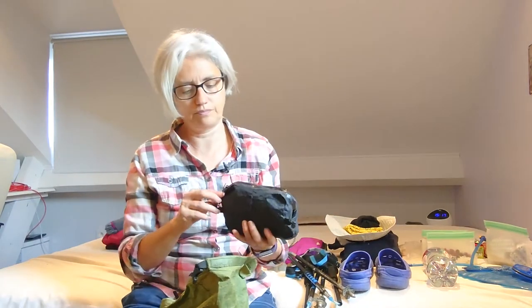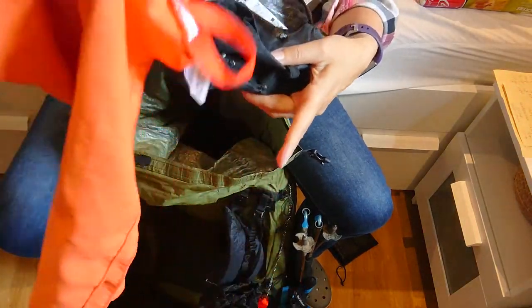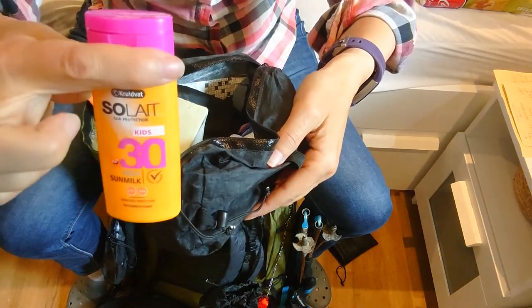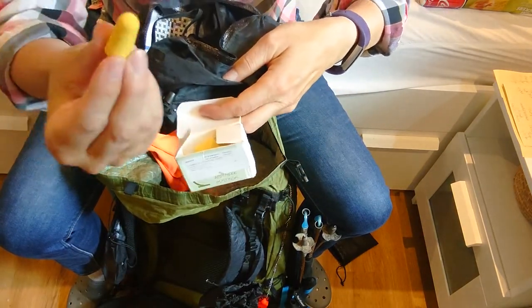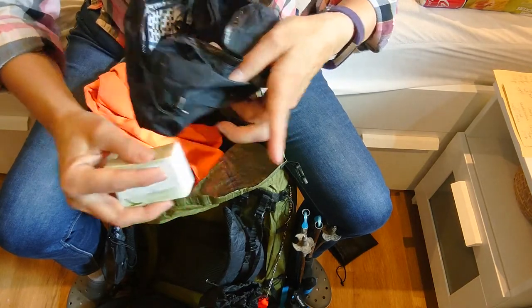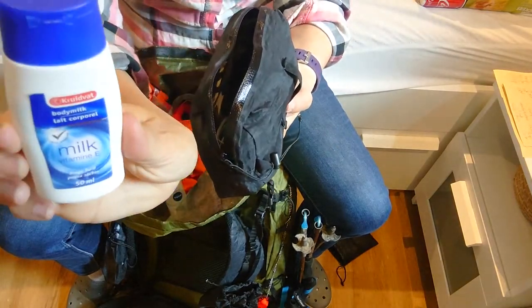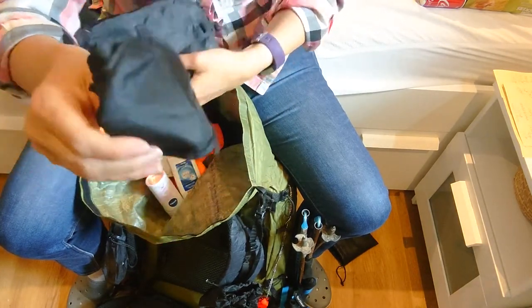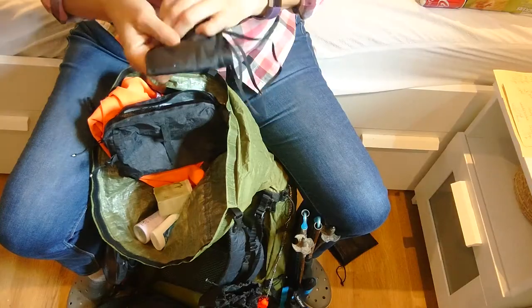Then the bathroom bag. I have a really small towel, sunscreen, some medication, earplugs, a deodorant stick, some skin cream, and a sleep mask — you know, the Zorro thing — you put it in front of your eyes and you can sleep really well.